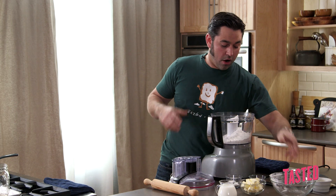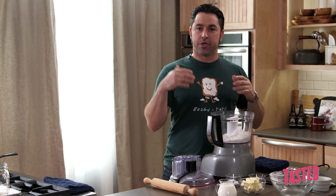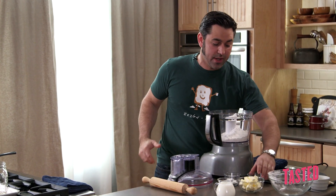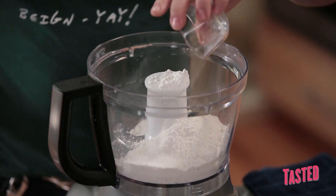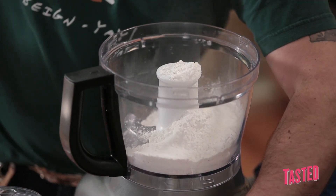We're going to start by adding our flour to the food processor. We even go a step further at the restaurant and actually chill our flour. As cold as we can make this mixture while we cut the fat into it, the better. A little bit of kosher salt, and then our baking powder, which is going to be our leavening agent.